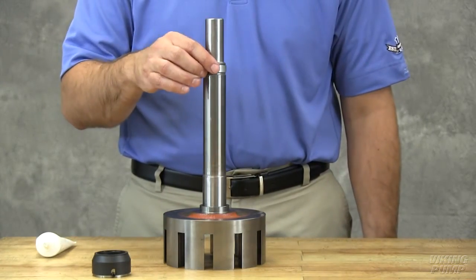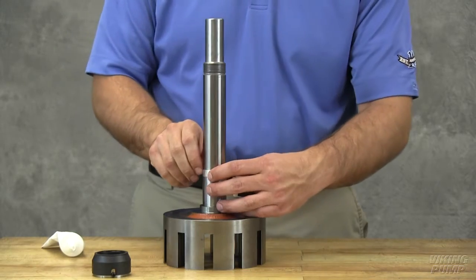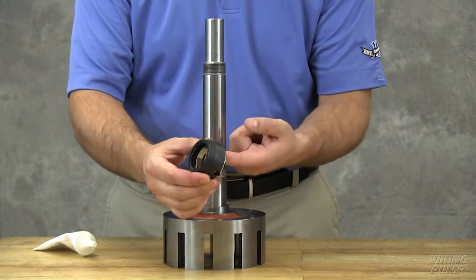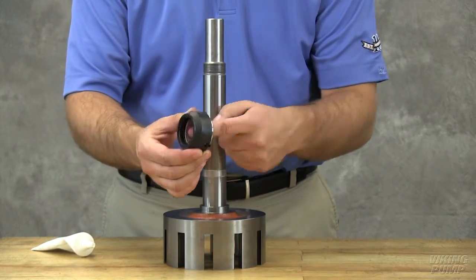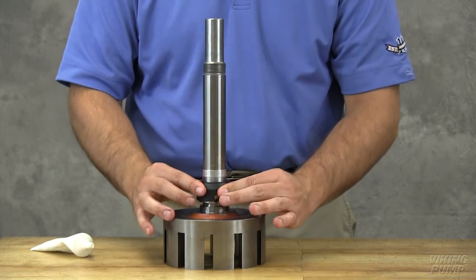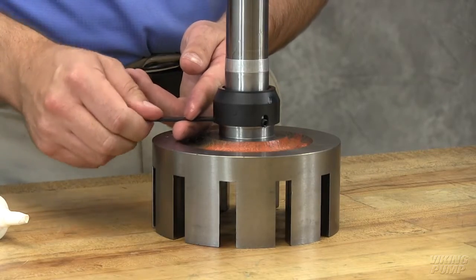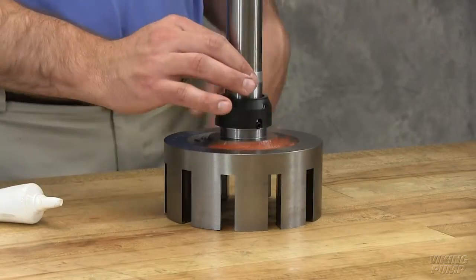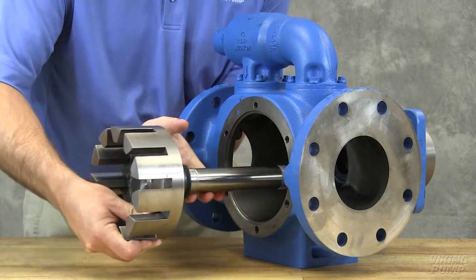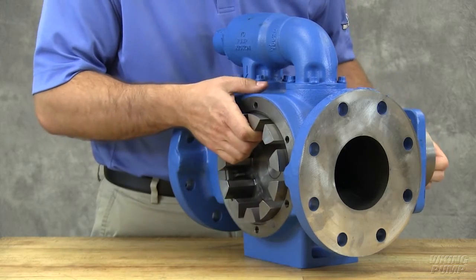Place the tapered installation sleeve on the shaft. Coat the tapered sleeve and inner diameter of the mechanical seal rotary member with a generous amount of O-ring lubricant. Slide the rotary member with the lapped contact surface facing away from the rotor on the shaft and over the tapered sleeve until it's just contacting the back of the rotor. Tighten the set screws evenly to 90 inch pounds. Remove the installation sleeve. Install the rotor and shaft into the casing, slowly pushing it until the end of the rotor teeth are just below the face of the casing. Take care not to damage the seal seat.